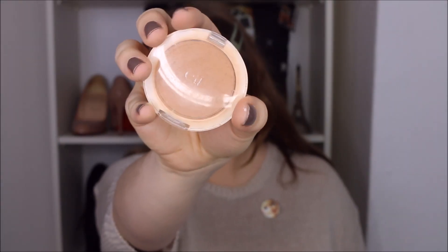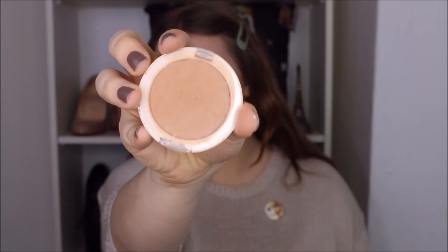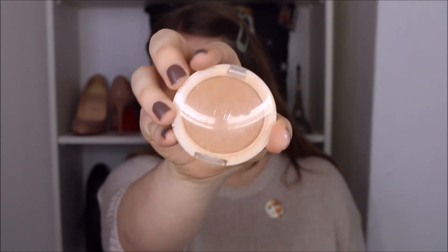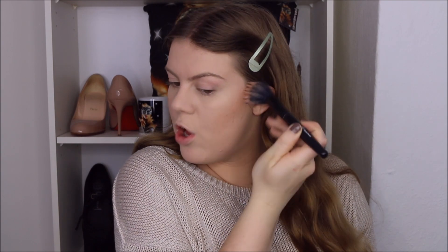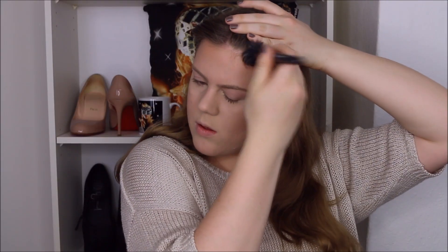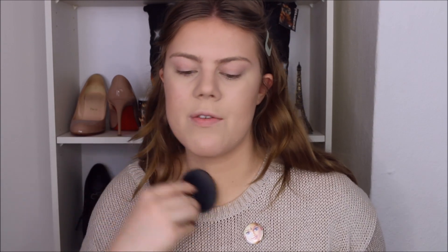Then I go in with a light bronzer — this is ELF's Honey Pressed Powder. I don't contour when I'm wearing such a light base, so I just use this as a bronzer. I bronze up my face as I normally would: I go around my cheeks, around my forehead, then around the jaw and down the neck, and even a little on each side of the nose. It's always really important to me that I blend out my face products.